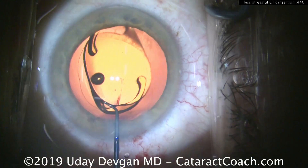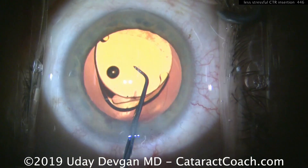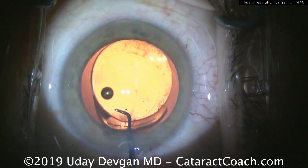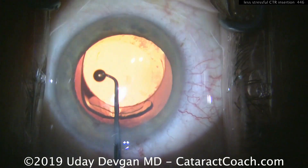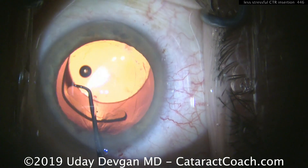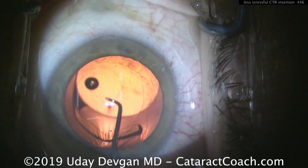I want to encourage you to give your submissions to us. You can submit any video you want on the CataractCoach.com website and we can incorporate it for our learning and the benefit of our members. So try this technique with the CTR — let me show it to you one more time.